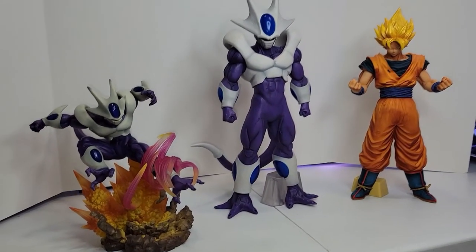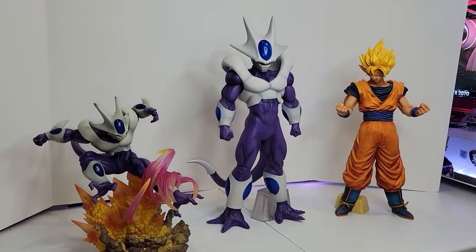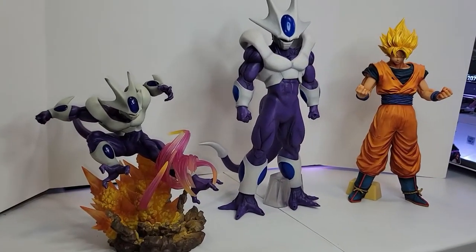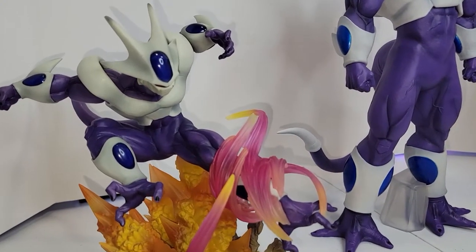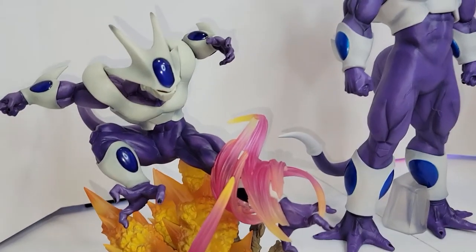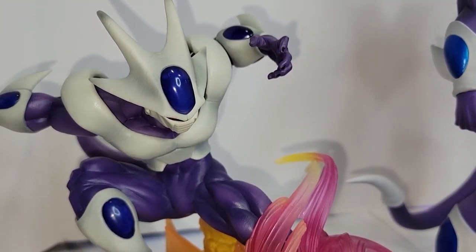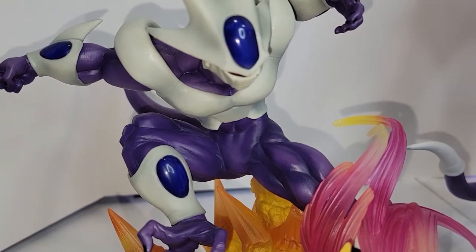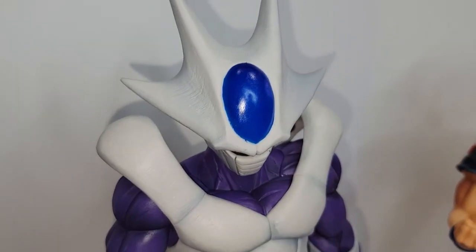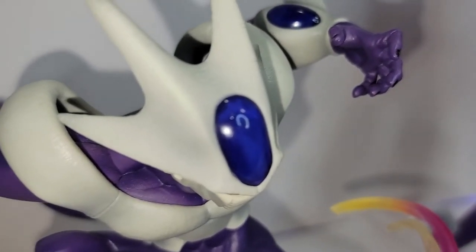This is how the new Cooler looks beside Cooler from Figure Arts Zero and Super Saiyan Goku. He is very big. The Figure Arts Zero Cooler is a beautiful figure too, with all the details on the explosion and fire around his leg. I really liked the blue color on that one — it's deep and you can see through it, like transparent, instead of this one which is just a paint job.